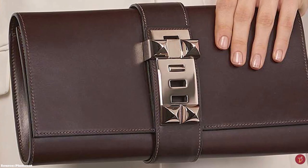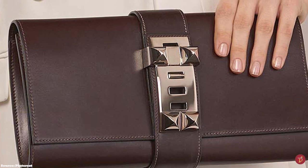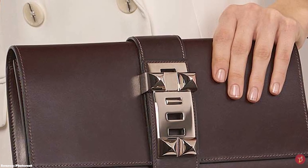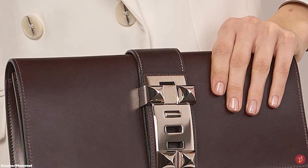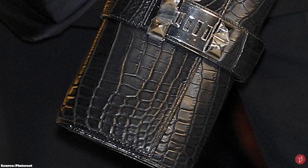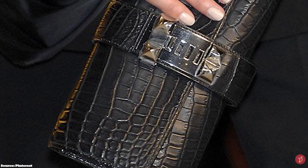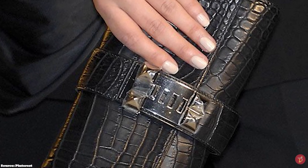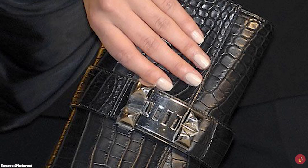The Hermès Médor clutch bag is typically available in a few sizes, including a 23 and a 29. It is typically crafted in different kinds of leathers, from Box to Tadelakt and exotic and precious skins, with variations also crafted in alligator skin. It is available in a variety of colours, from primary to neon to neutral colours.